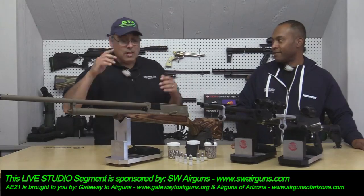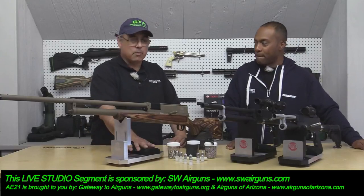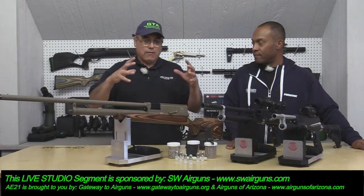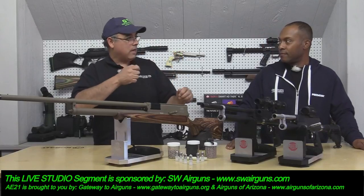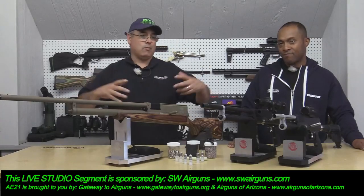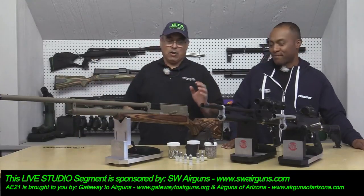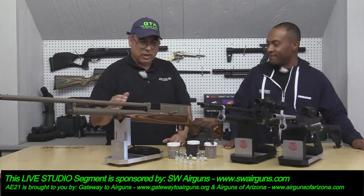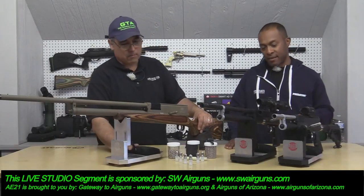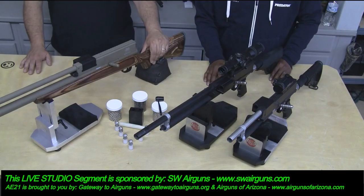I keep forgetting to talk about the guys that gave us these rests — Ransom Rest. They're made in the USA, precision testing rests. Angie has a video where they show a rest that grips the gun with an actuator — basically a robot to hold the gun, taking you completely out of the equation. These rests have good weight, solid material, and once they're locked in, they are just locked in. Really good stuff.